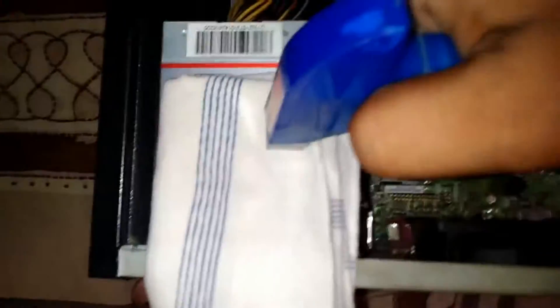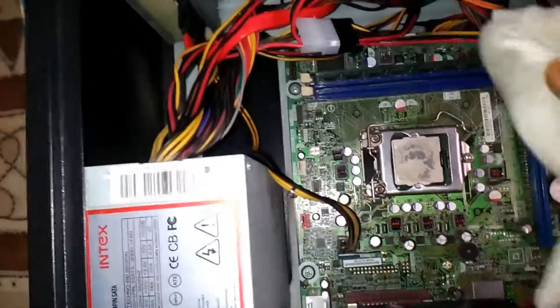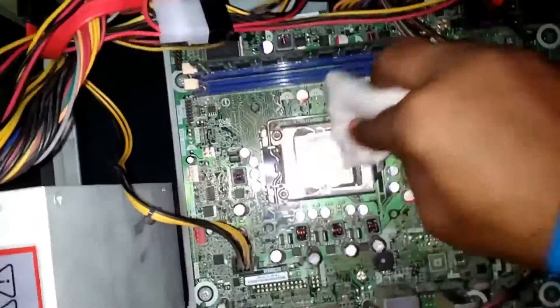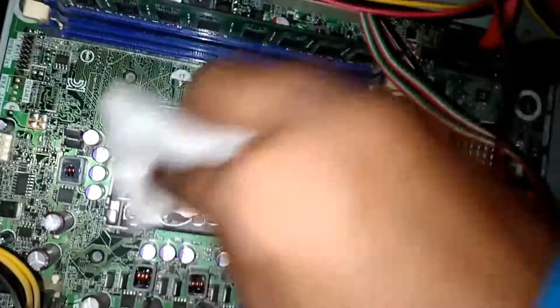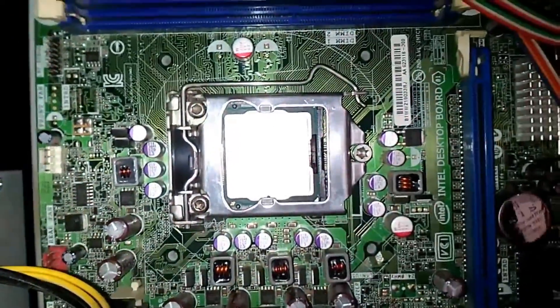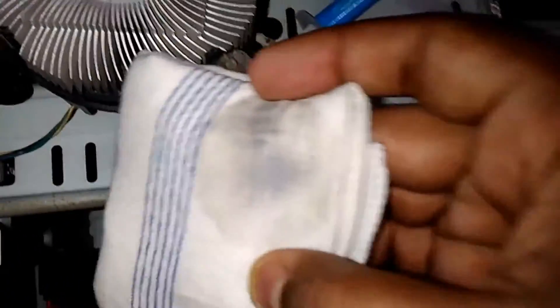Now let's clean it up. You can see how much of it has come off. We need to reapply the solution and re-clean. Now it's all clean. We need to do the same with the CPU fan — clean the dry thermal paste off of it. Cleaned up and shiny — that's nice.